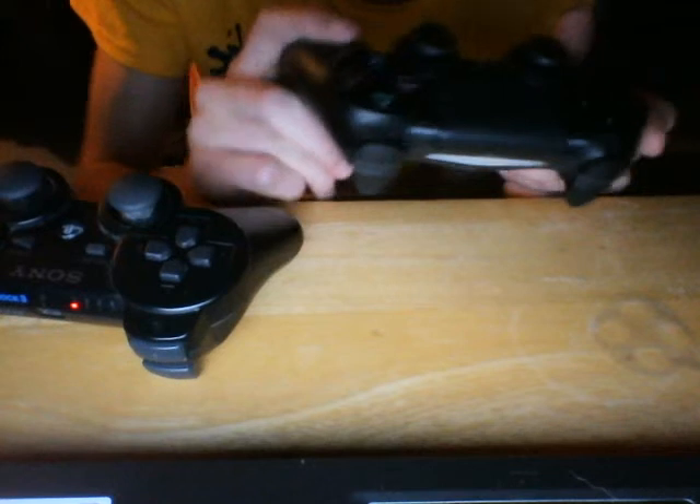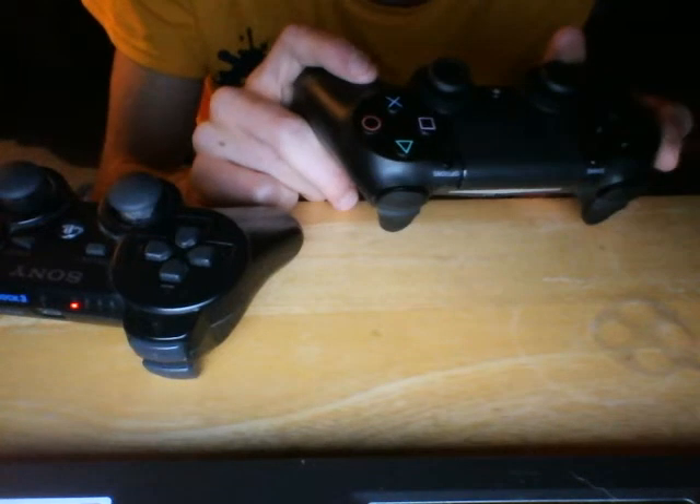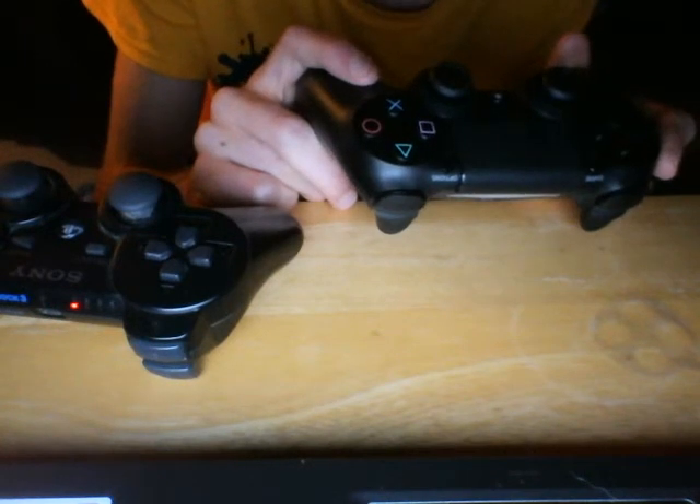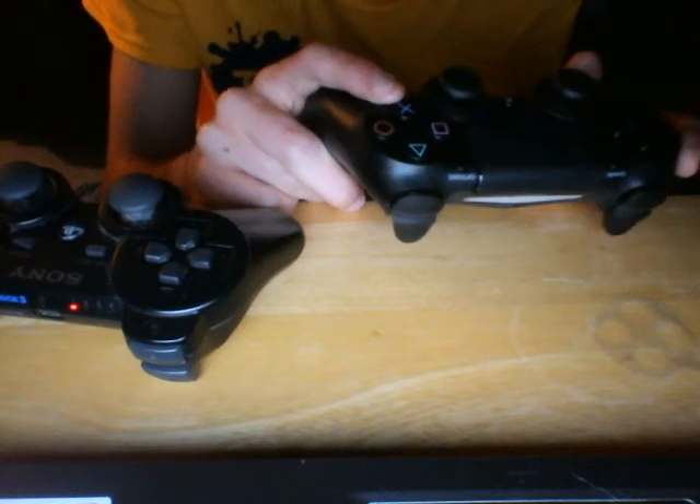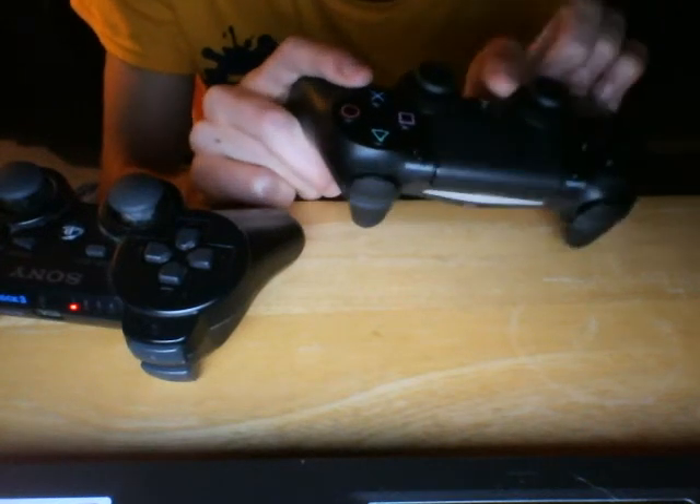If you haven't gotten your PlayStation 4 yet — I know a lot of people have gotten theirs and a lot of people haven't — just wanted to clarify that.